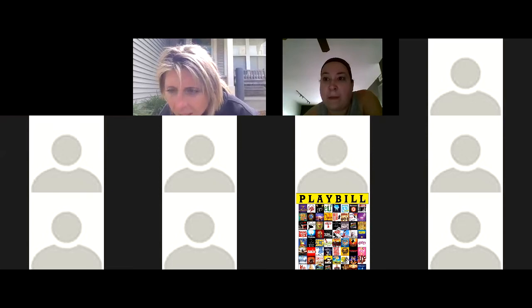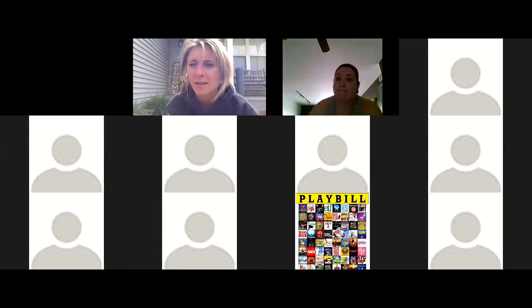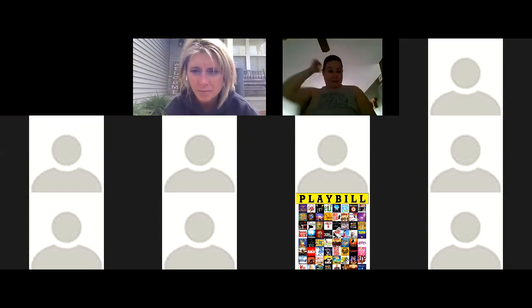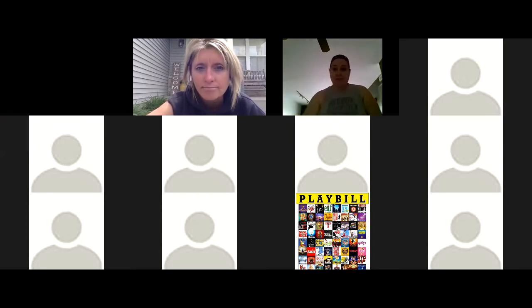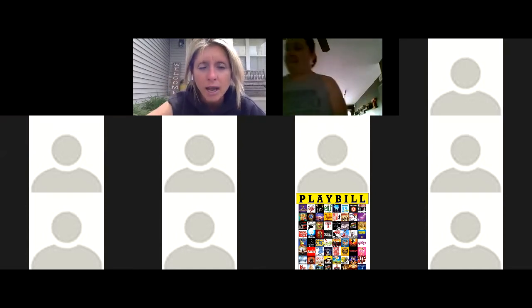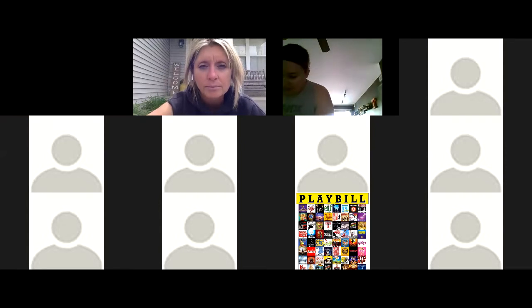Good morning, everybody. We're just working a few technological things out, so thank you for your patience. Everybody, make sure you guys grab your foam roller — we're going to do a bunch of foam rolling today. If you need a modification, use your fingertips, palm, hands. You do not have to have a foam roller, but if you do have one at home, please grab that. You'll need a mat.